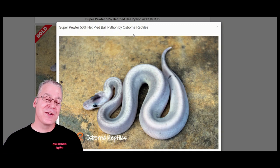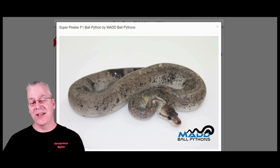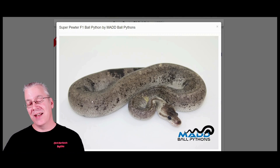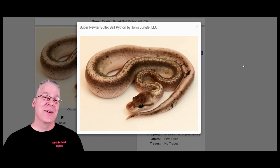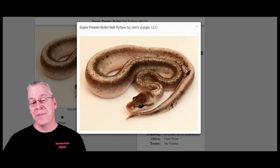Here's another version of the super pewter — take a look at this one. It's the exact same genes: super cinnamon and super pastel, and look at how many spots and colors are on it — it's like one big paradox. It's pretty amazing how it can really vary from one super pewter to another. Some have dark heads and some have light heads; some look almost like a silver color and some almost look pixelated over the whole snake — a completely different look. You line them all up and you wouldn't realize at first glance they're all the same genes.